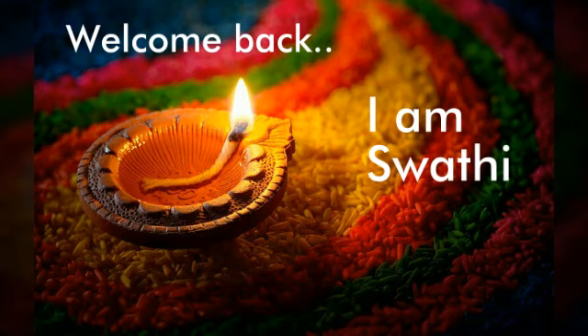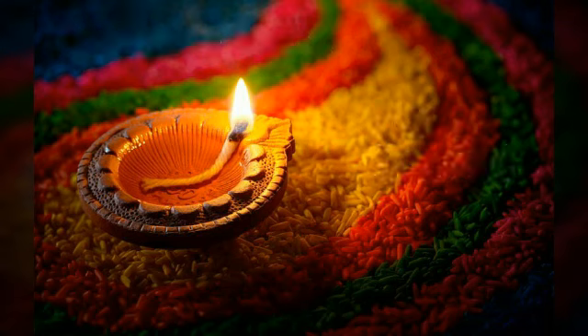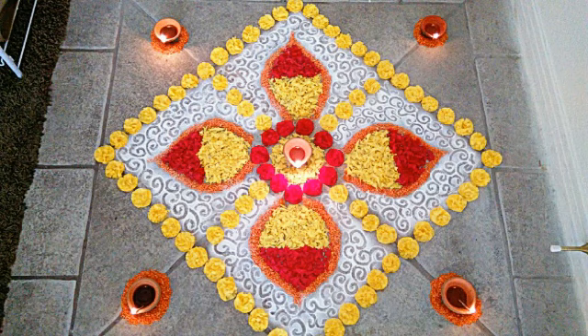Hey everyone, welcome back, this is Swati. Let me first wish you all a very happy Diwali. As you know, Diwali is just around the corner, so let me show you all how to make a simple and elegant Diwali rangoli.